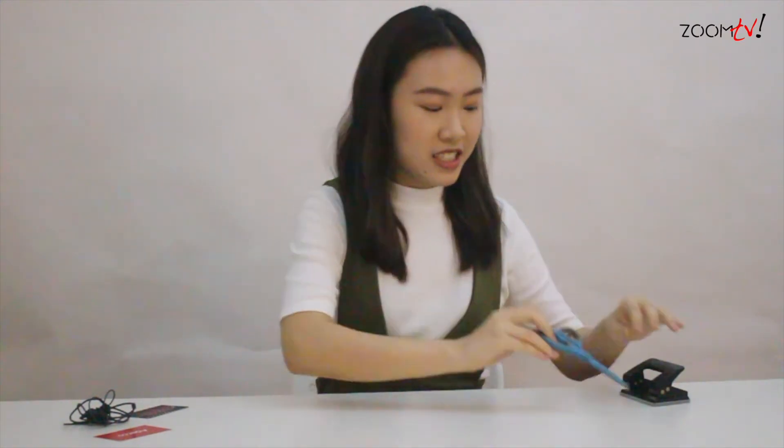So let's get started. These are the materials that we'll need: a hole puncher, a pair of scissors, a sturdy card, as well as your earpiece.